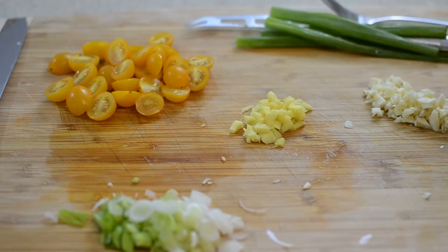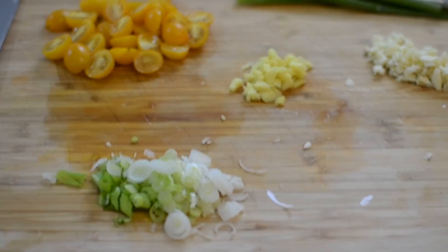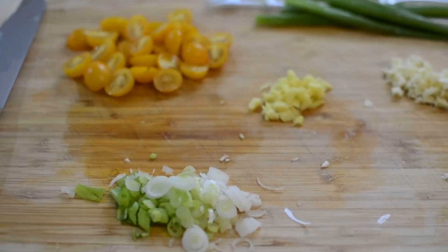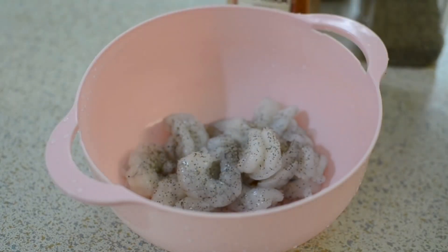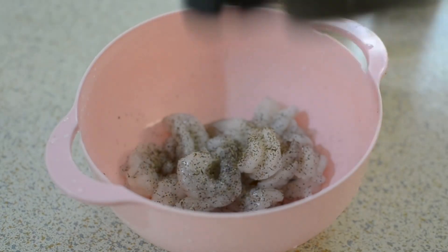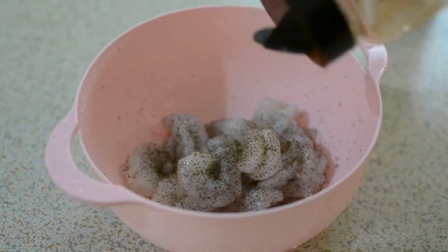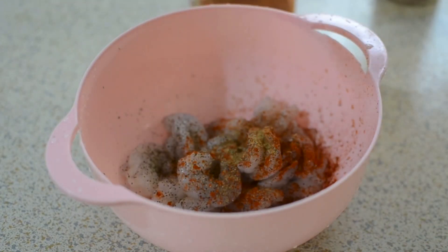I have cherry tomatoes, ginger, scallions, garlic, and we're going to sauté the shrimp and salmon down into that. This is my shrimp. You can pretty much season it however you want, but I'm using salt, pepper, cumin, thyme, and smoked paprika. Season it how you prefer or with what you have on hand.